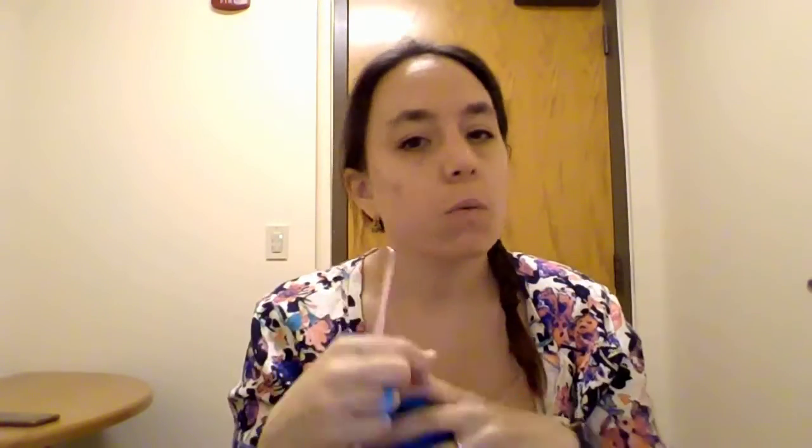You can get hooks anywhere — Walmart, all the hobby stores, Amazon. If you are new at crochet, I recommend getting the plainer yarn. They sell some really pretty yarn with a lot of colors and texture, and it's really difficult to work with if you're not used to it. Stick to the plain stuff, get a couple of projects under your belt, and then see how it goes. All right, let's get started crocheting!